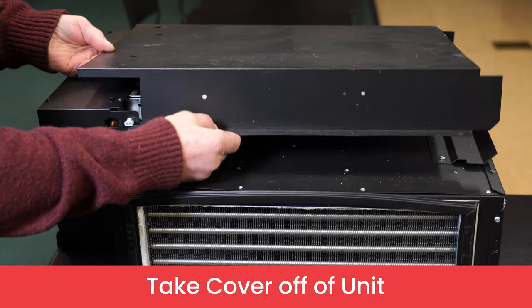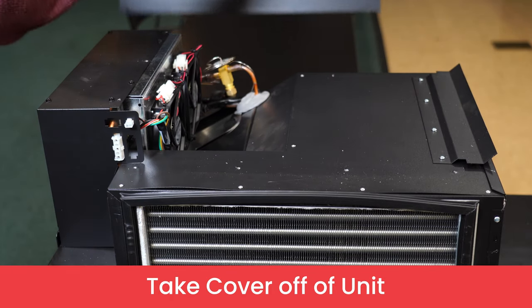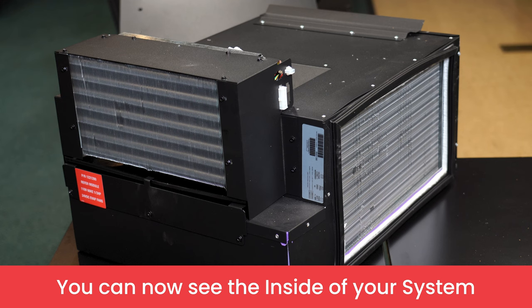Once you've removed all 11 screws, lift the cover off your system and set it aside. Now you can see the inside components of your refrigeration unit.